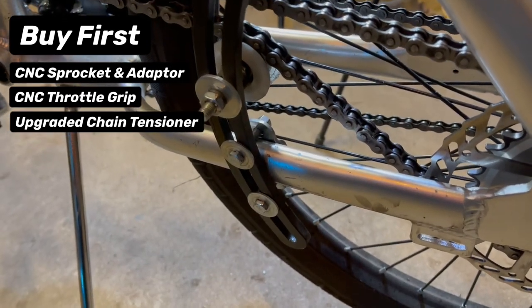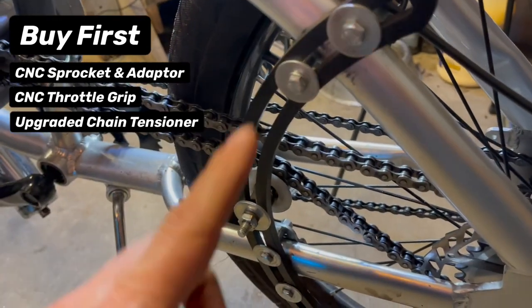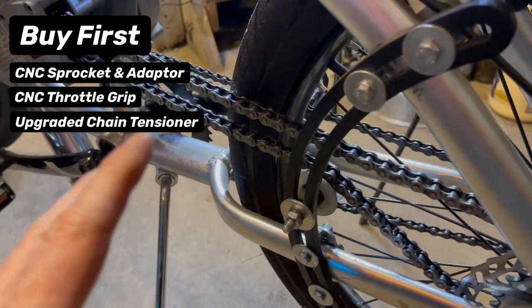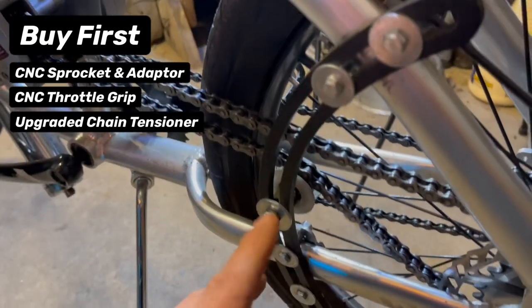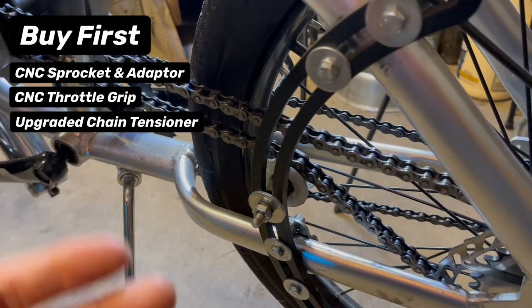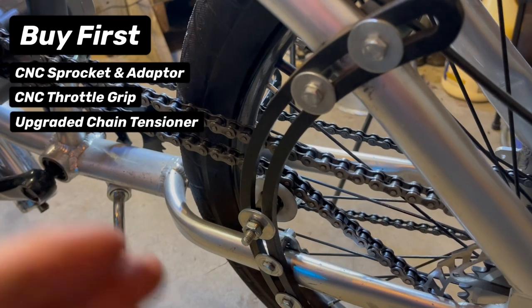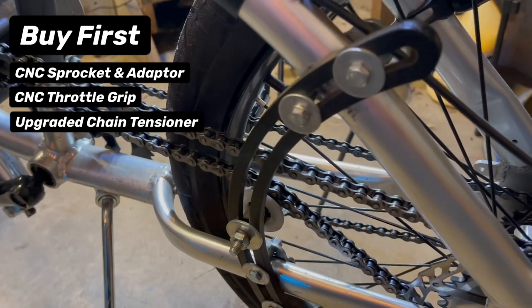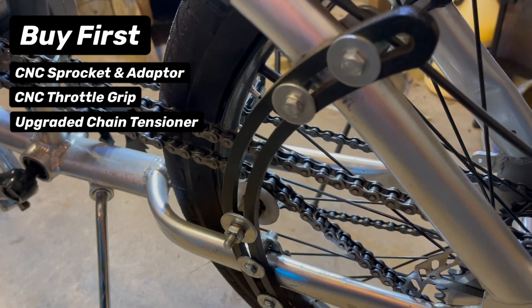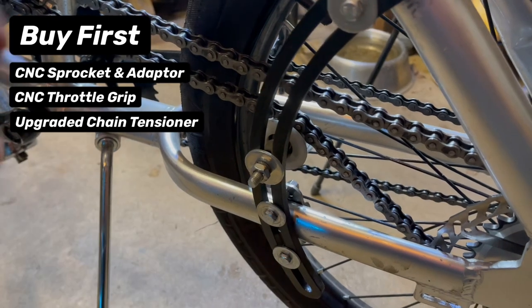Next up on the parts you should buy first is an improved chain tensioner. I love the arched ones because they have a lot of travel and I can do anything I want with them. When I'm messing around and trying to modify things, I can put the wheel anywhere I want and just have fun with it. But the main reason is it's rock solid. Definitely get an upgraded chain tensioner — I recommend this one because it's so versatile.